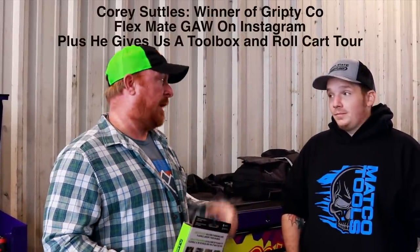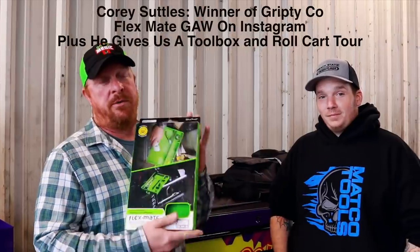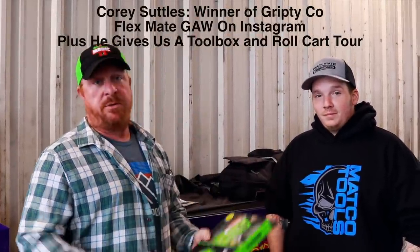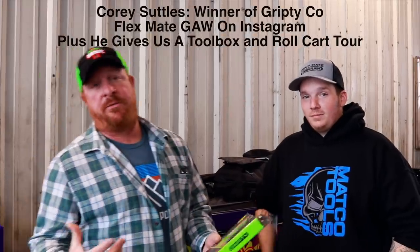All right guys, so today we're at Carnesville, Georgia at the Petro, and the winner of the Flexmate by Grippy Mask is Corey Suttles. It's cool enough that Corey let us come and is going to show us where he works, and we're going to get to take a look at some of Corey's boxes. So you guys stick around — this one will be pretty interesting.